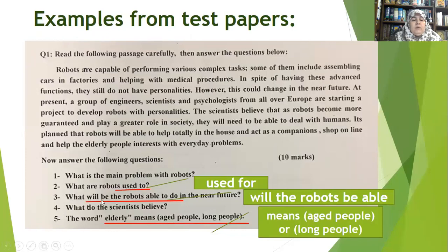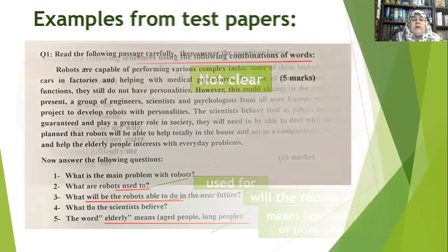Look at number three: 'What will be the robots able to do in the near future?' We don't form questions like this in English — it should be 'What will the robots be able to do?' Such mistakes make good students think less of you, while weaker students will follow your mistake. Number five: 'The word elderly means aged people, long people.' This is ambiguous. You must specify each meaning clearly in round brackets. Make your questions very clear — students are under pressure and need clarity when answering.